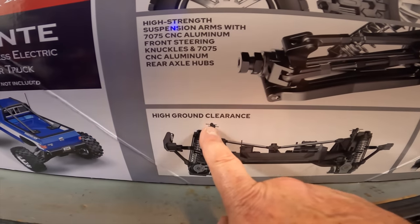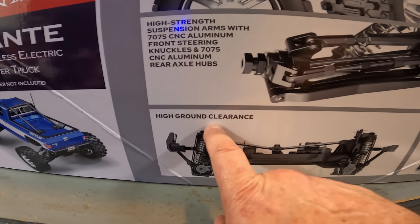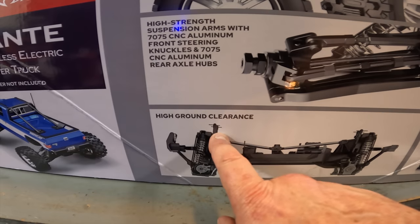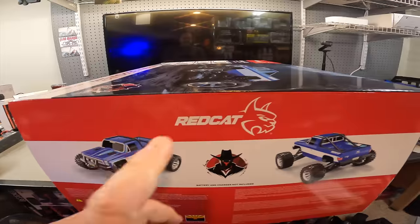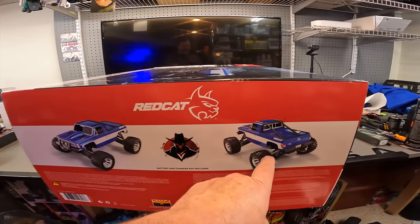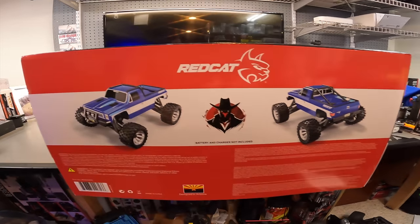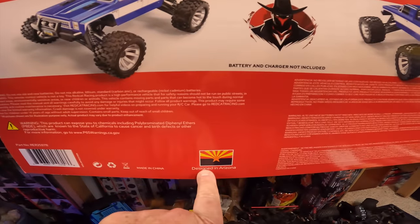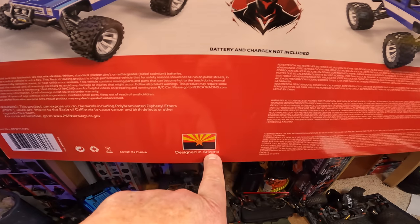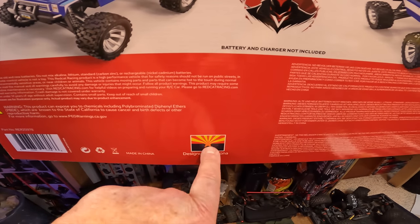Front and rear bumpers - it does have pads to support the truck. This side of the box shows the front and rear side of the truck. Battery and charger are not included. Designed in Arizona - but made in China, but still designed in Arizona. That's pretty cool. Don't remember seeing stuff like that.